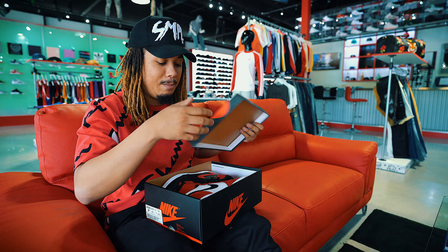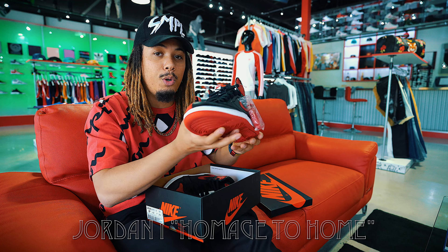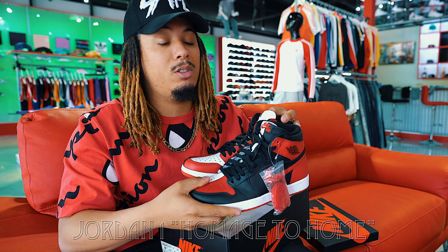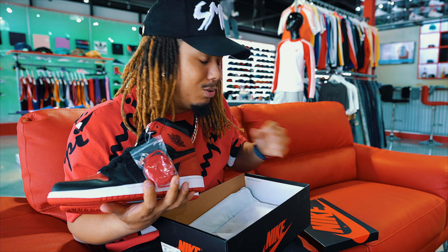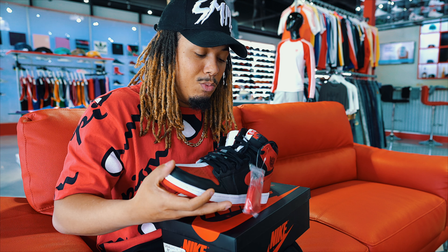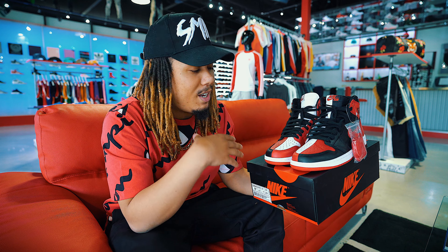Today guys, we got an upcoming very, very sought-after sneaker. The Jordan 1 Homage to Home. This is the Jordan 1 that pays tribute to Jordan's career in Chicago. What a great career. We all know the six rings and the GOAT, the greatest of all time. Sorry LeBron fans, it is what it is.